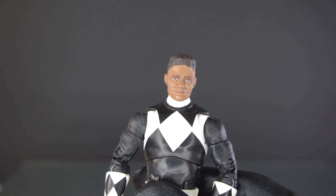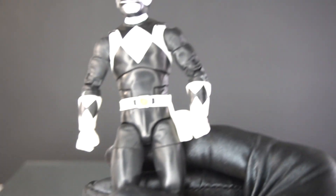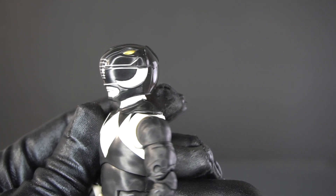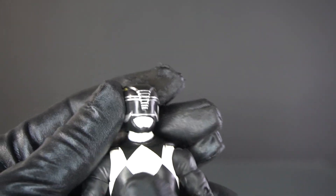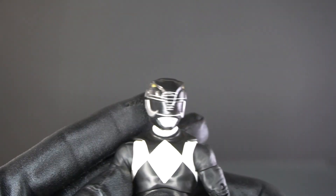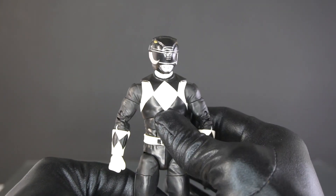So let's take this head sculpt off of him and put his helmet on. Here he is — the helmet looks really, really good. So here's this guy.